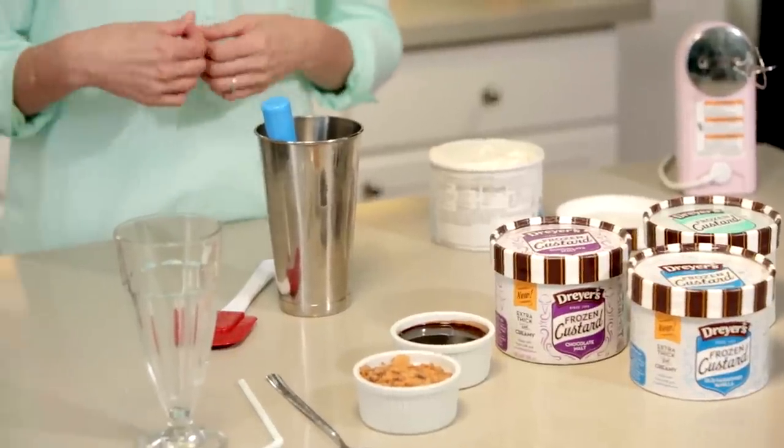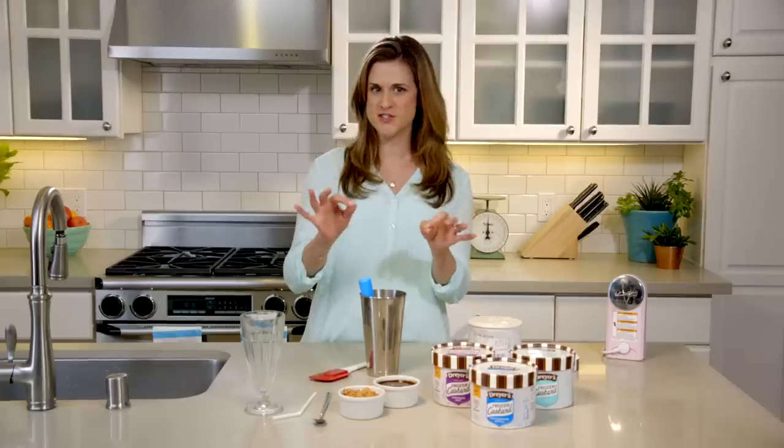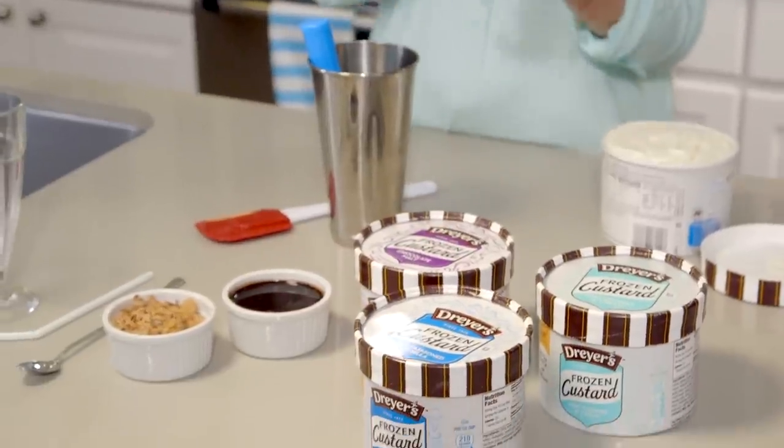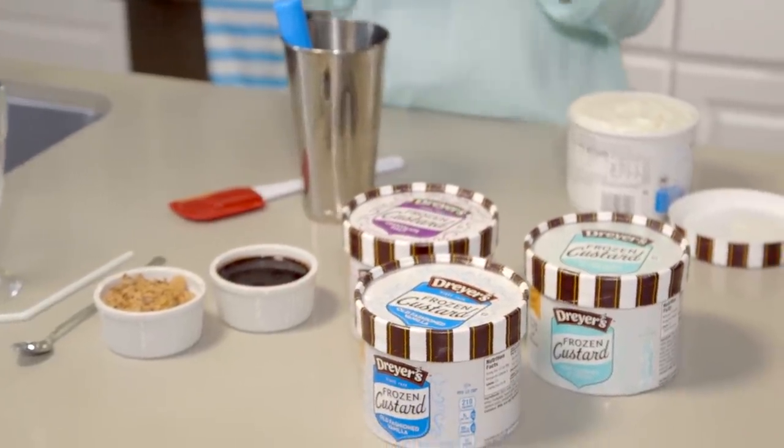Here's how to make your own concretes at home. Making a concrete at home is actually really easy, but the true artistry comes in choosing your mix-ins. I like to use a lot of different flavors and textures to create a really dynamic concrete.